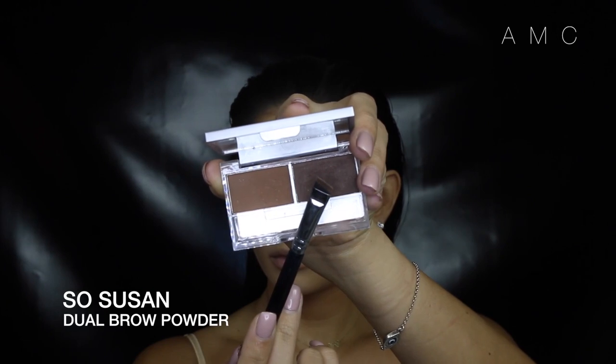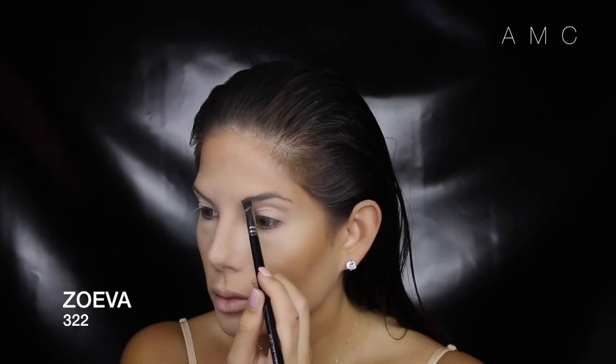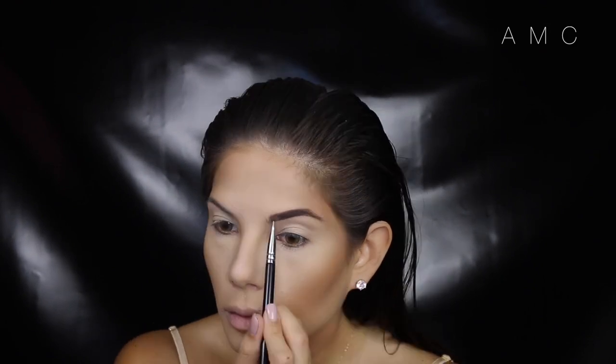Brow time is the best time. Just doing it how I usually do it — creating those lines then filling them in and feathering out the front. I've also got my favorite brush back and I seriously love it.